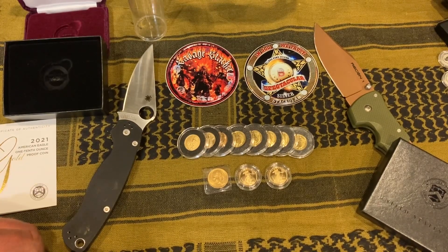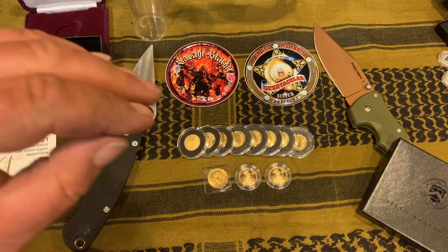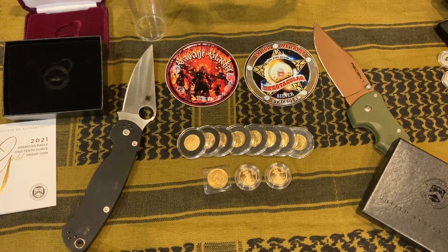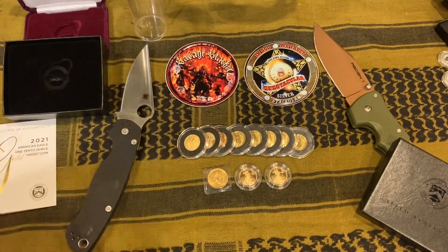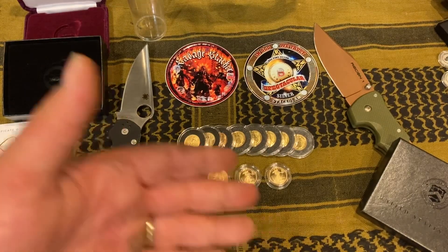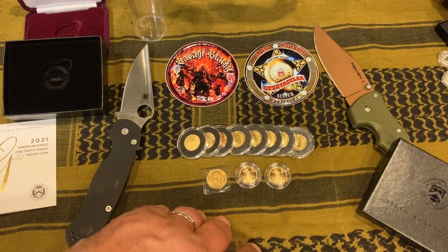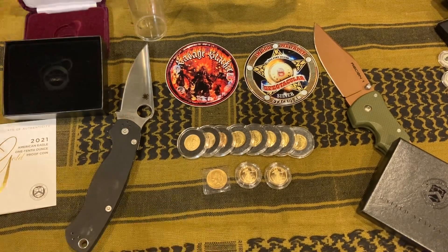Hero Bullion has been my number one lately. Scottsdale Mint is a little higher on the premiums, quality products, but the reason I go through Scottsdale Mint is they don't charge tax — the price is the price — and if you get over $500 or whatever it is, it's free shipping. So Scottsdale Mint is like my number one and Hero Bullion is my number two. I used to use APMEX, JM Bullion, and all that, but by the time I got done paying tax, credit card fees, and everything else I ended up paying $40–$50 more than the listed price, and I don't like that.